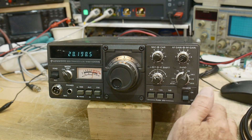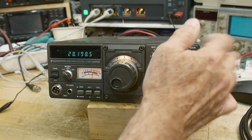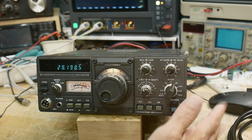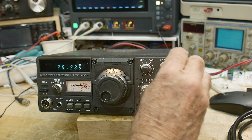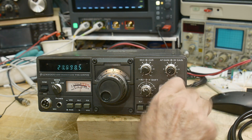I believe the RF gain is done with a dual-gate FET somewhere. I need to figure out where it is because that dual-gate FET may be gone — that's a very common thing to happen to radios. You get some static or a little bit of power reflected back into the radio and the first receiver FET goes bad on you.